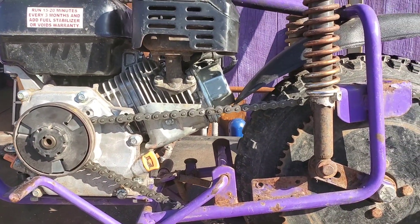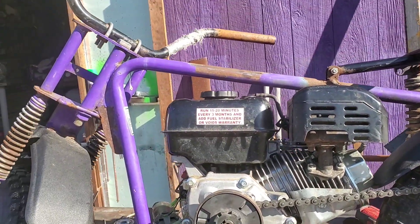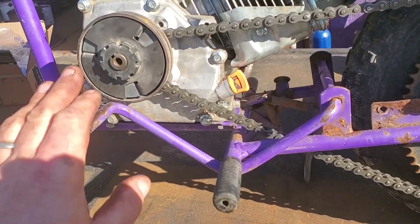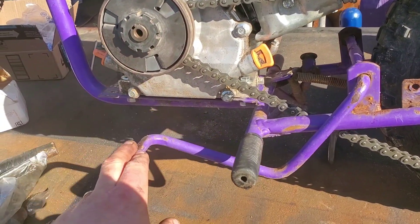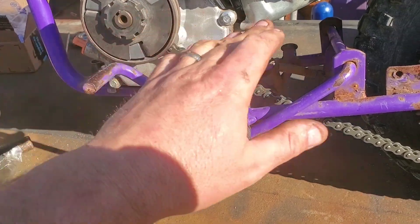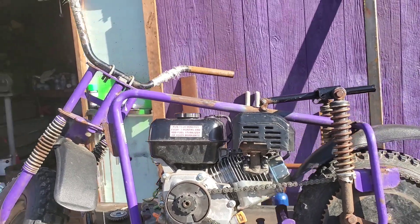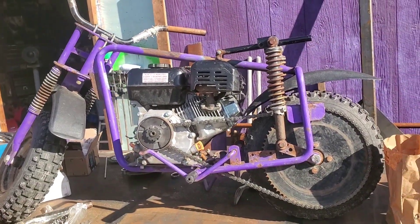So we just got the chain hooked up and we're gonna adjust the chain. Put all the controls on there — kill switch and everything. I think I'm gonna end up changing the brake to the other side because I don't like it right by the clutch. And I might put the kickstand on this side just because I'm used to it like that.